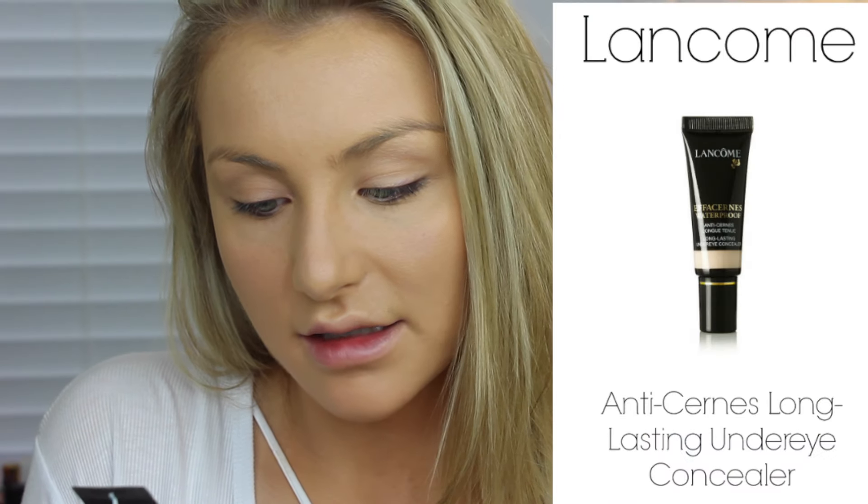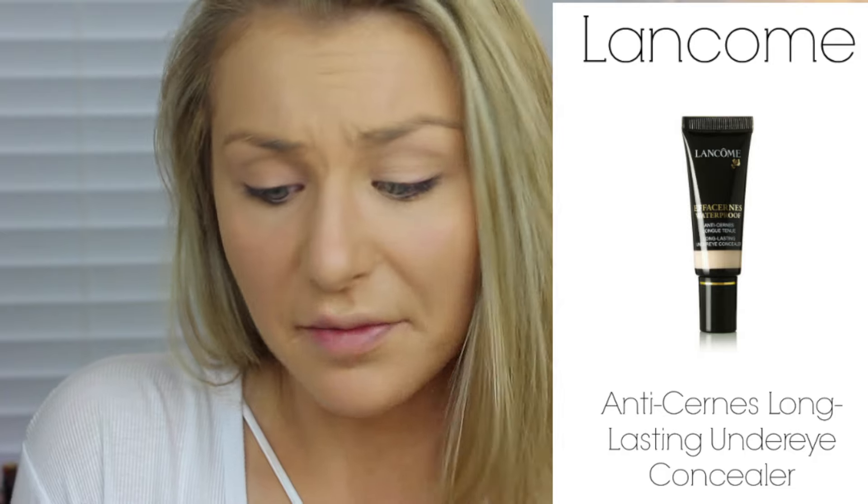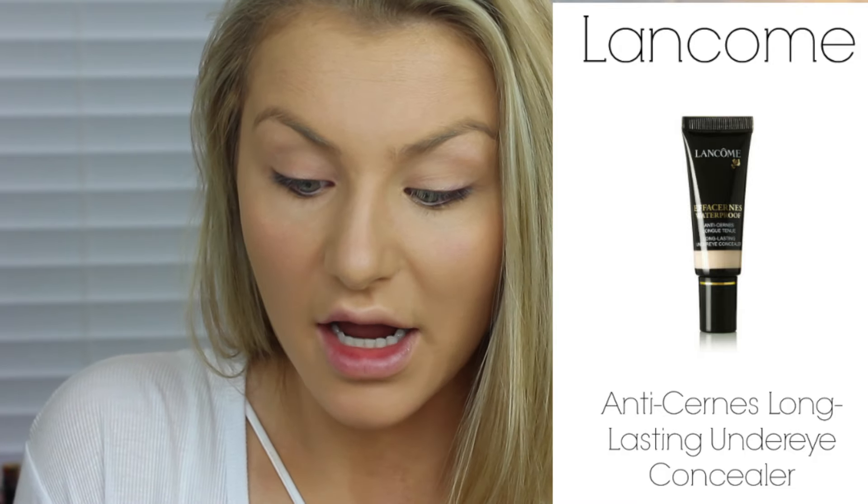I'm going to be highlighting and concealing using the Lancome Anti-something Long-Lasting Under-Eye Concealer. I found out about this concealer because I was doing a more mature woman's makeup and everybody recommended it, and it's so good. It doesn't crease at all and it's waterproof.